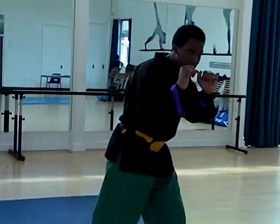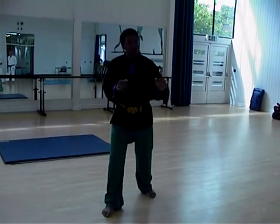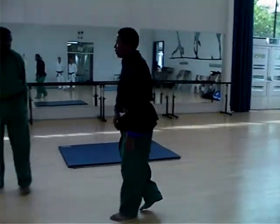So some styles, they stand up straight, similar to the top. They move like this. Now, this is a penchat style, where they'll strike, which is called pukalan, or they'll grab, which is called kuncian.